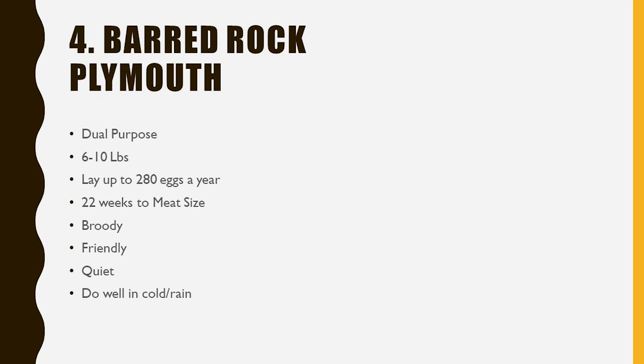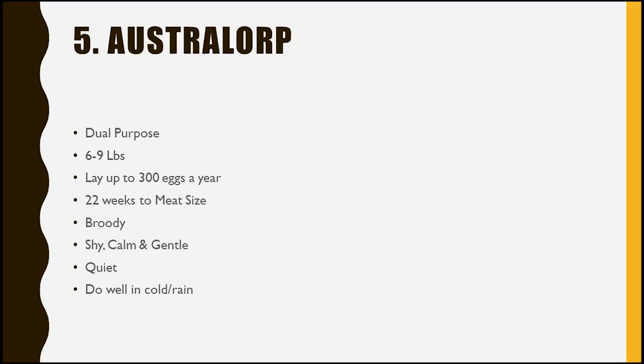On the other hand, I've heard other people in homesteading forums and groups say that Barred Rocks are some of their favorites in terms of being friendly chickens. So if you see some, you can't really go wrong with the Barred Rock.